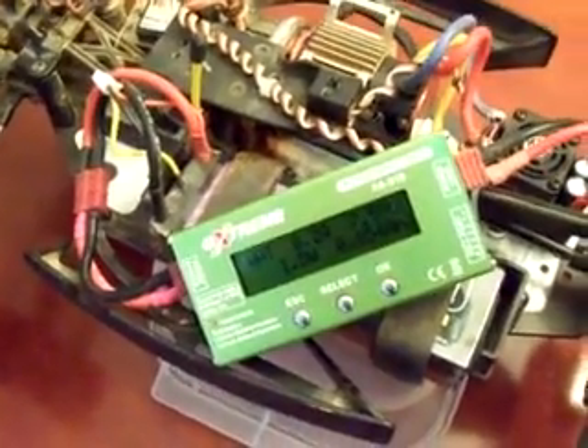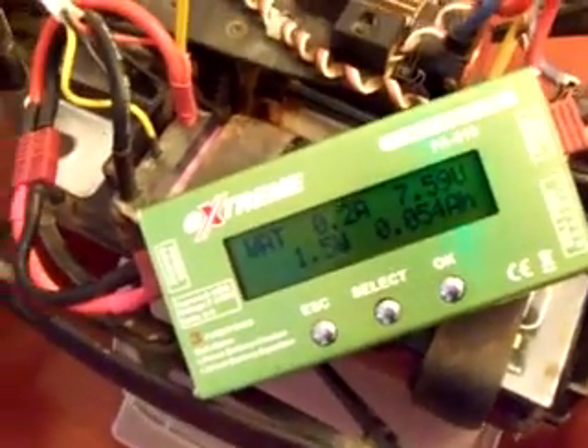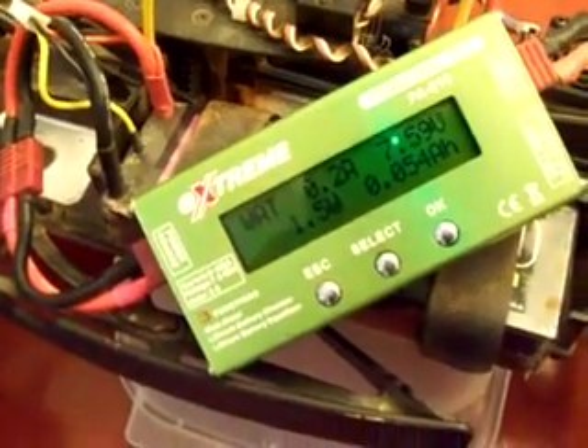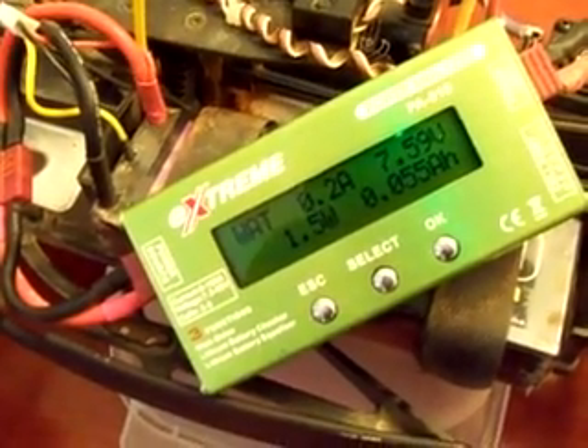Hi, this is Bill, and I'm going to give a quick demonstration of my Xtreme Power Analyzer. I bought this at Hobby Parts about six months ago for about $20 or $25, and it's been working pretty well for me.